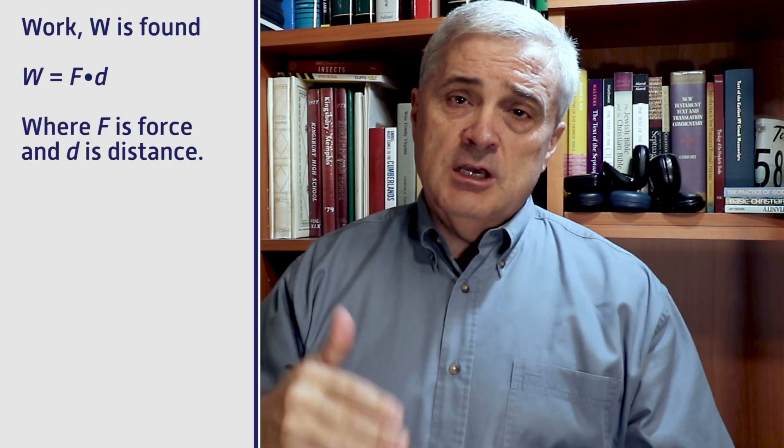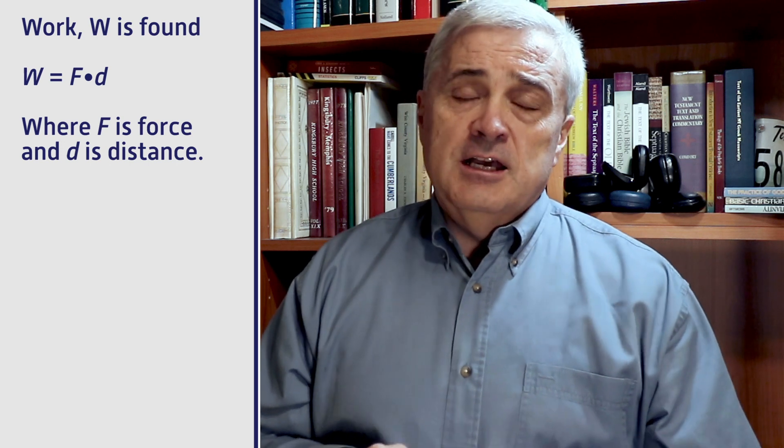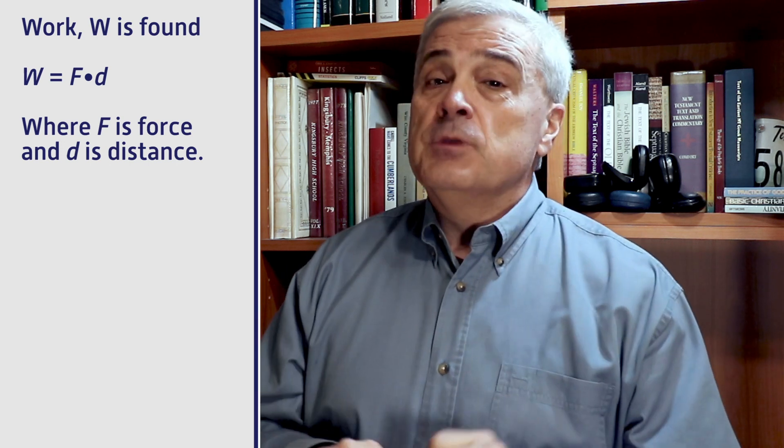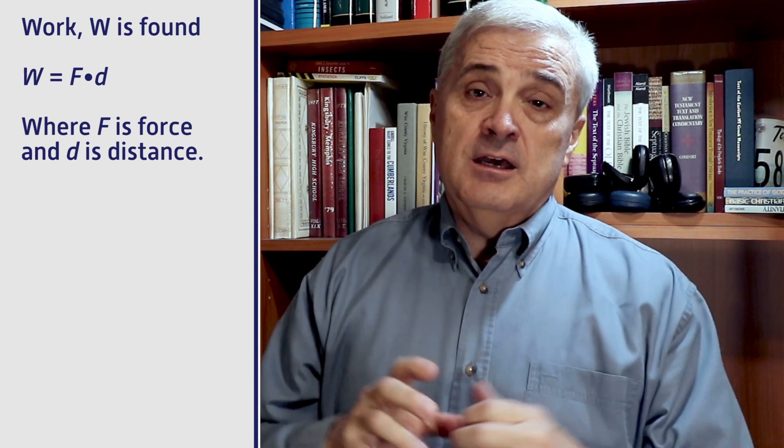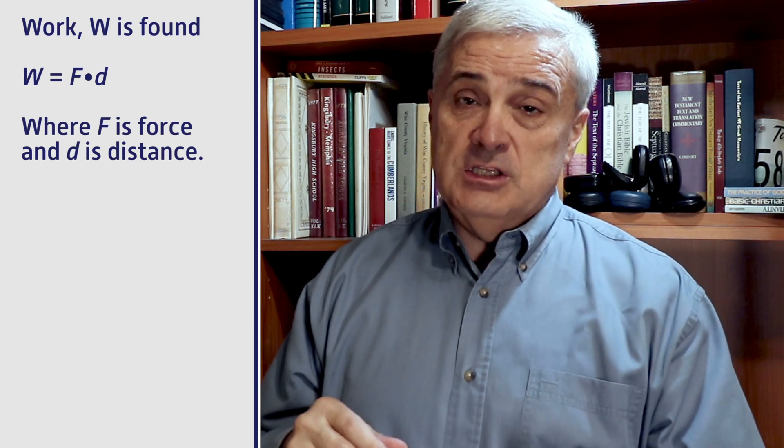In this virtual lab, it's a really simple concept: work is force through a distance, so you can always calculate that. And it is the applied force, not the net force, because there are other forces involved in that system. There's friction that is holding back the object, so we get a net force of zero, but the applied force was indicated by the hypothetical force meter.